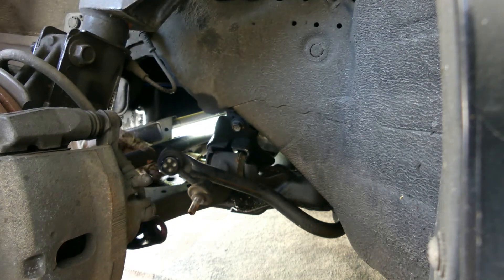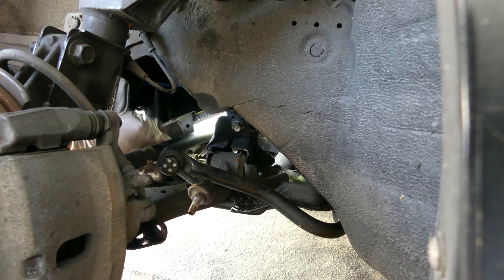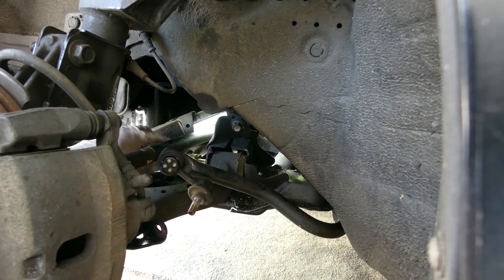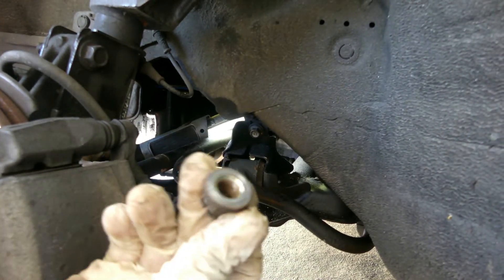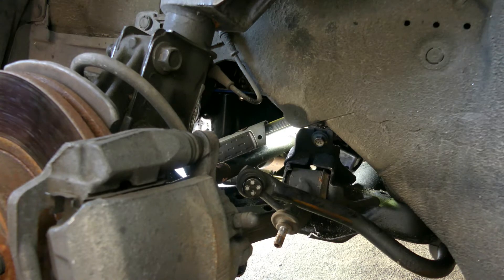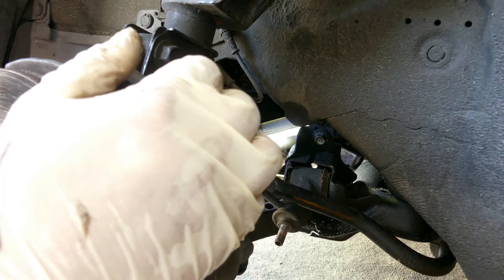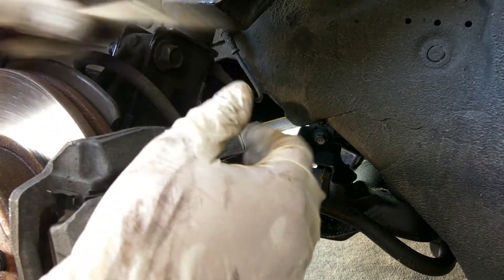So we're using a 19mm wrench, and after that we can use a 19mm socket — same thing on the other bolt over here at the bottom, that's 19mm too. And this one underneath right here, I think that's number 17. Yes, it's number 17. Using 19mm and 17mm — there you go.